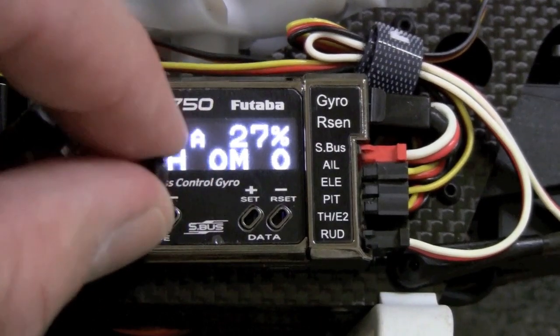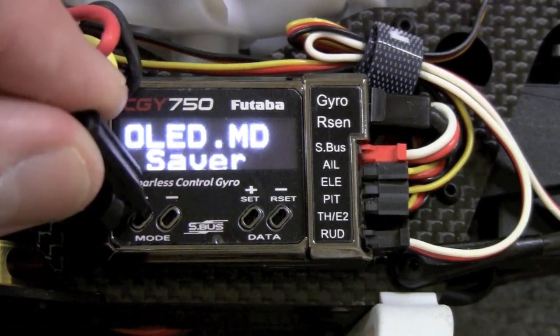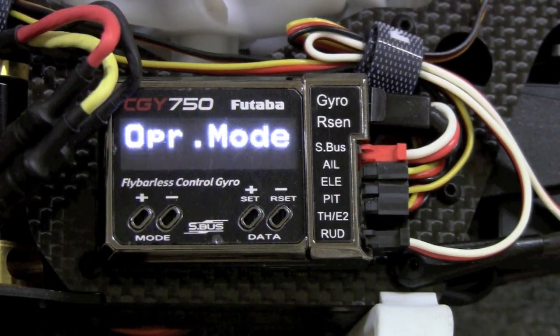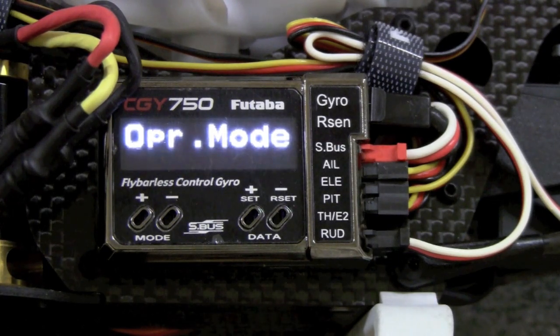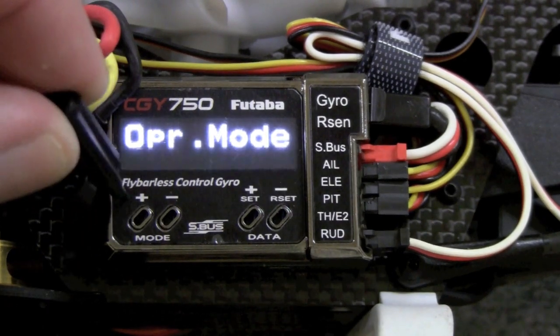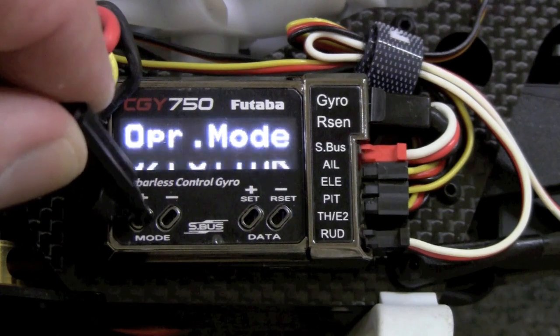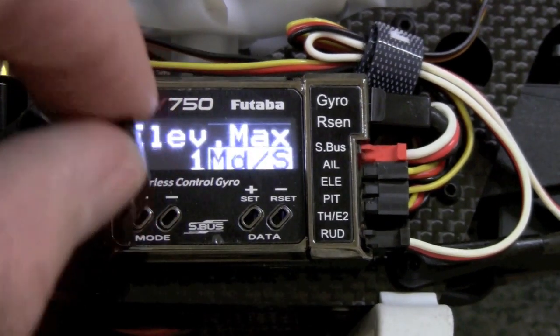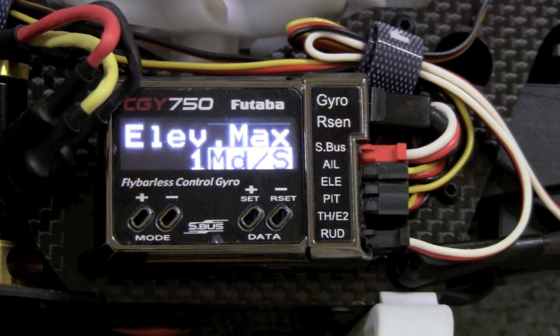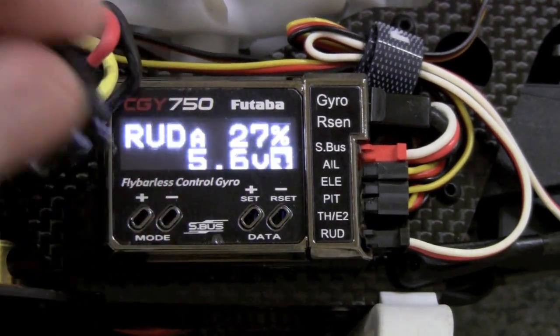The next menu is the OLED saver, which means the display goes dark when you're not using it. Next is operation mode — I set mine to gyro and throttle for electric. It defaults to gyro and governor for nitro. After that, you get elevator max, which shows you in degrees per second what your flip rate is — for example, 360 degrees per second means you're doing one flip in a second.